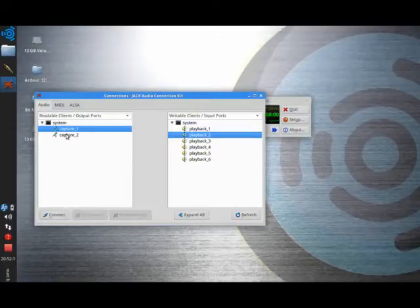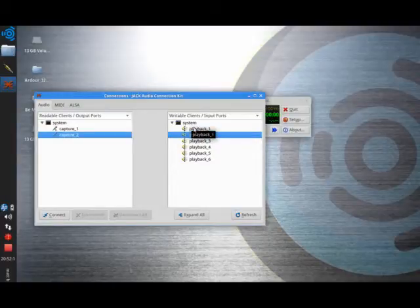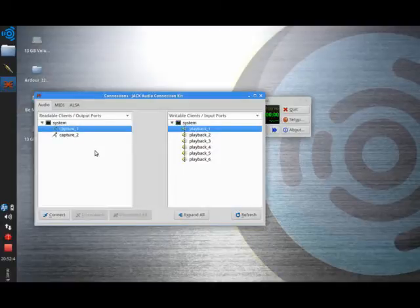Now if I connect Capture 2 to the Playbacks — because my guitar is only going into one input, which in this case is Capture 1 (the left input) — what we should find is that there's no sound coming out except white noise. And there you can hear me playing the guitar with no noise coming out. So already this is a relatively flexible system, because I could isolate two separate things — I could have two separate guitars, one on the left input, one on the right, coming out of two separate speakers or both speakers.